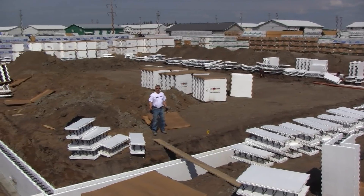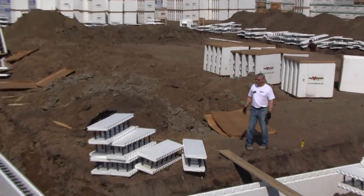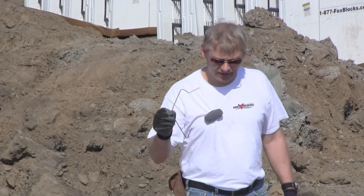We just finished the second row of block with only six men, and it took 45 minutes because we did all the rebar in the first row and continued the rebar work in the second row. It took a little longer than the first row because we had to contend with those hooks on top of the footing dowels, which slowed us down a little bit.